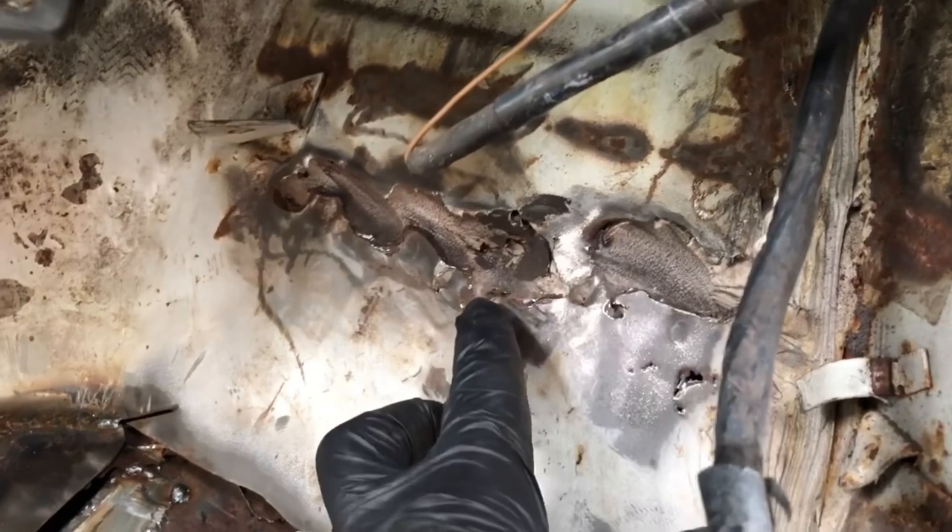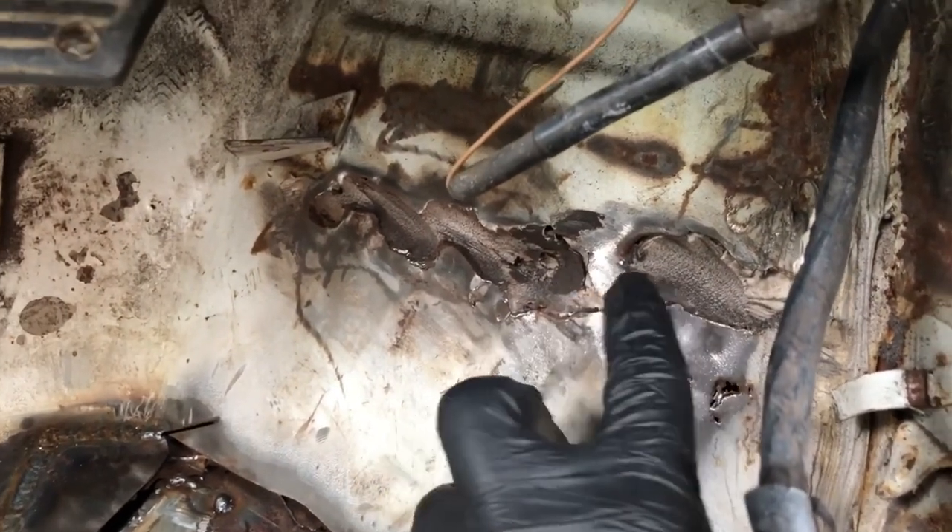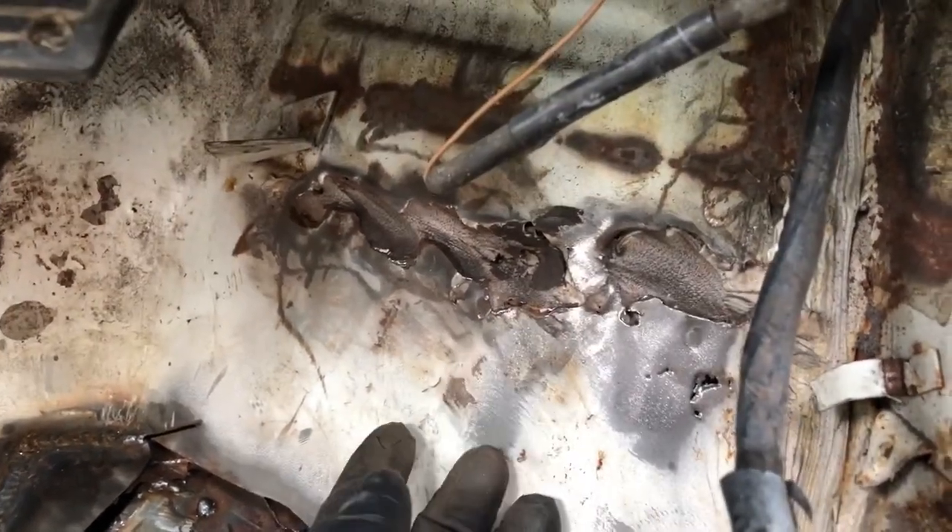I've just dug out here - this is seam sealer. This hole has been filled with seam sealer by the body shop.